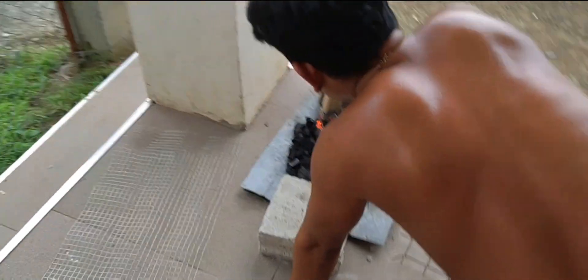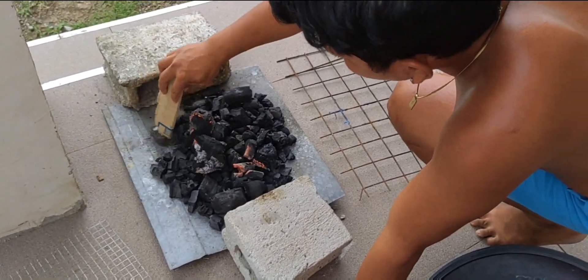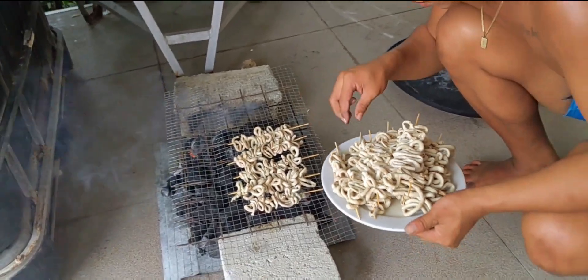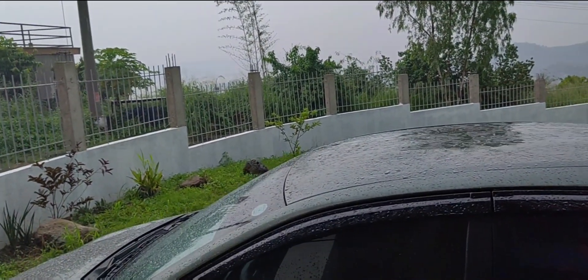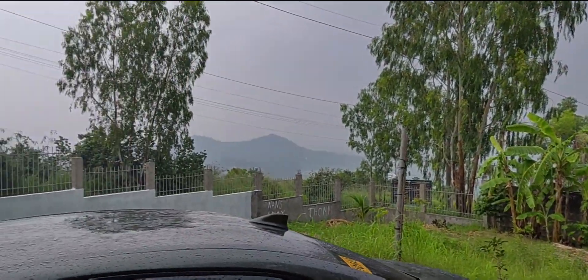We have the fire going for the barbecue grill for our chicken head. Okay guys, it is raining here but it is still very, very hot, even though it is raining.